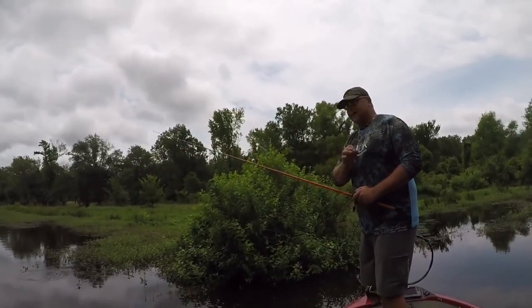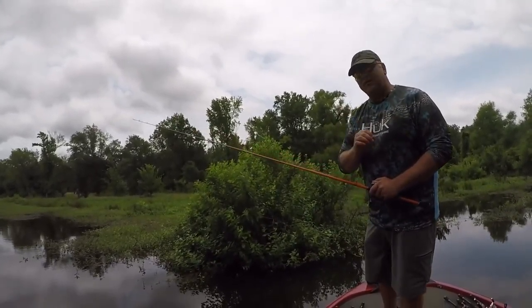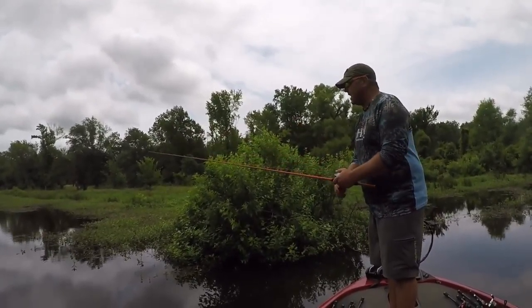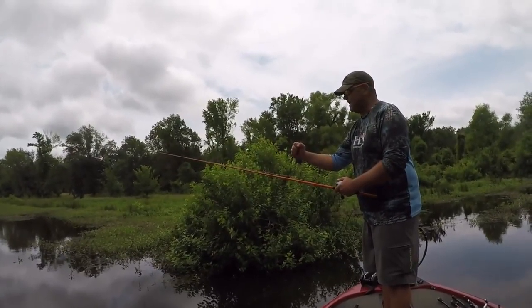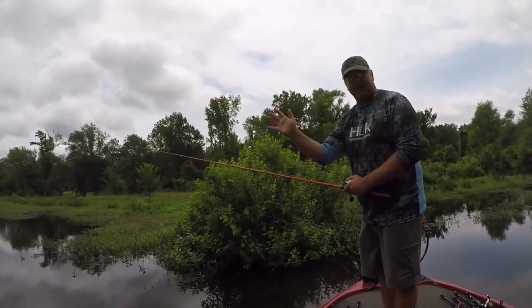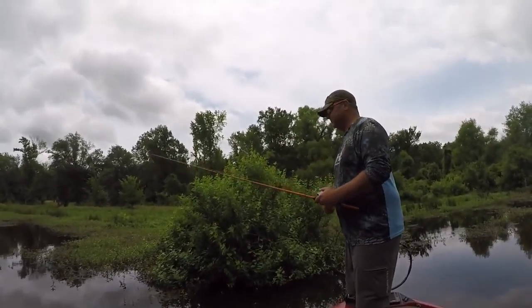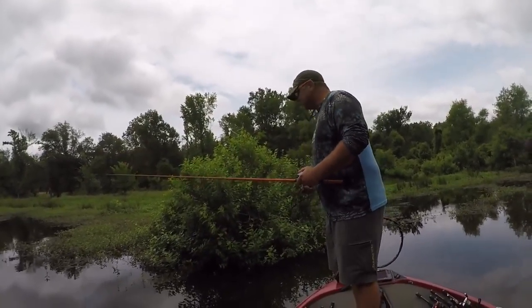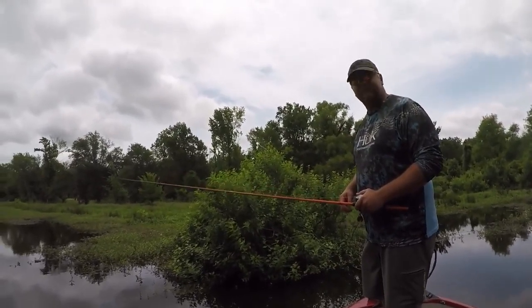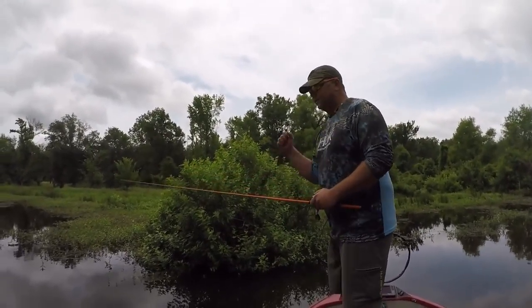What that bait is doing is coming up and then slowly falling back down to the bottom head first. Now one thing you really need to pay attention to when wacky worm fishing is that you're not always going to feel the bites. A lot of times, right before you give it those pops, when you reel in that slack you'll feel some tension on the line — just give it a little bit of tension and you can feel that fish pulling back, or you can see your line running right or left.